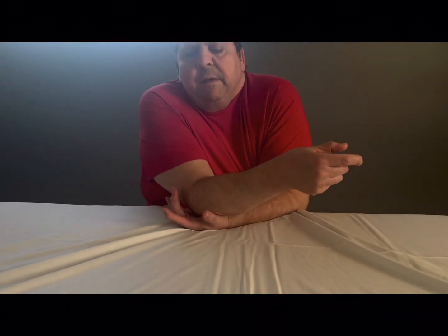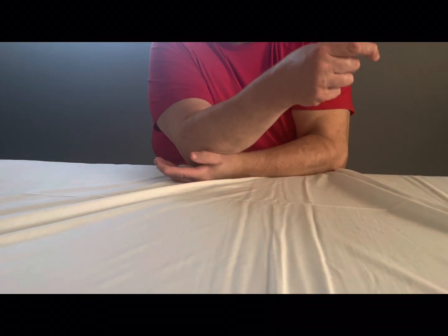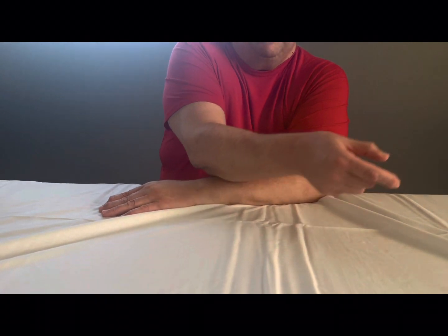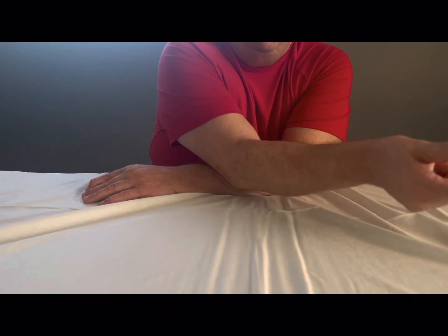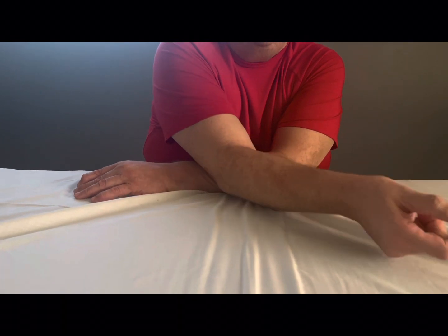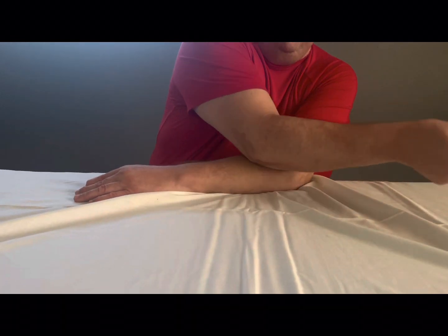I'm going to come all the way down into the palm again — try to keep your hand open. Then turn it over, bring your arm upward. You can come across the fibers this way or go long ways along with the fibers. I'm coming all the way up.